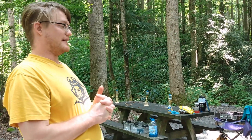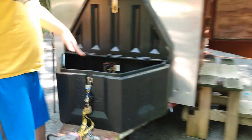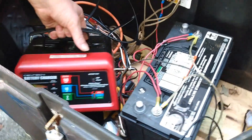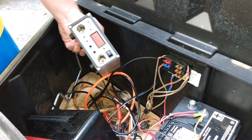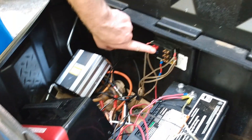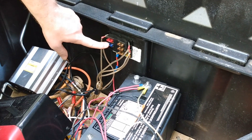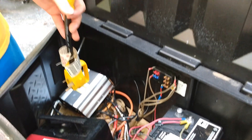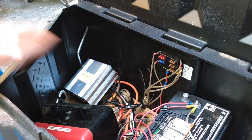He bought it off Facebook Marketplace and it comes with solar. Down here in this box he has a deep cycle marine battery, and he's got a charger because he has electricity this weekend. This is the charge controller — it has just an on/off switch but it's not hooked up to the panels yet. He has a basic fuse breaker with six slots operating on solar.